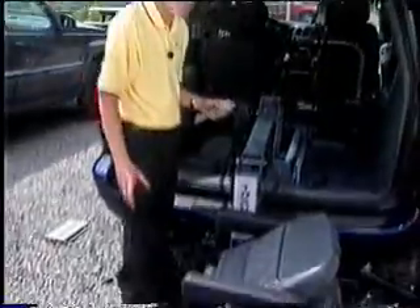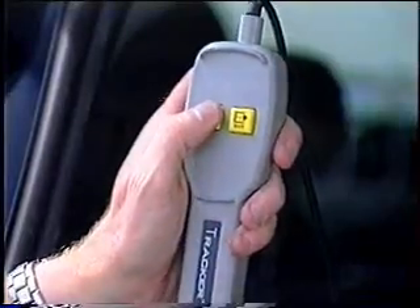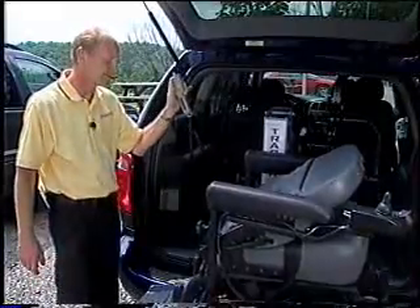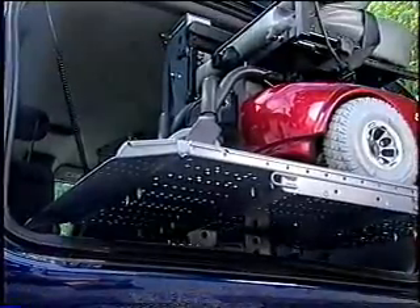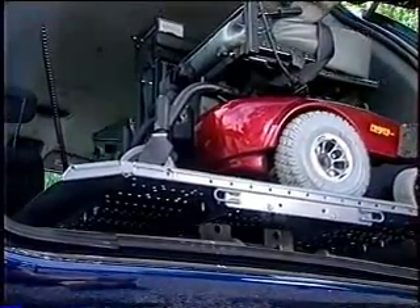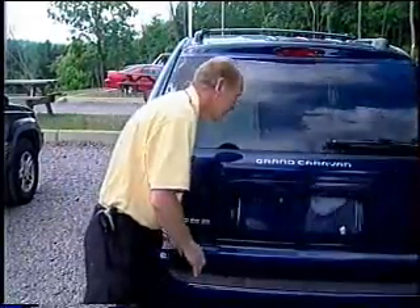All the customer has to do is put their power chair on the platform onto the electrical docking lock. The green light will be lit showing the docking lock is secure. They push the end button, the platform goes up in the air and into the vehicle. And they're done.